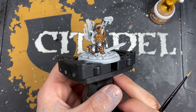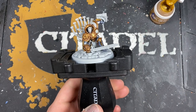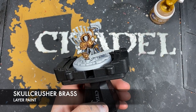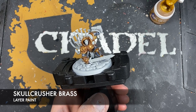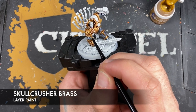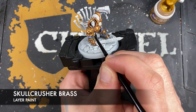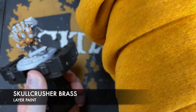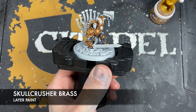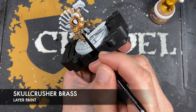And so with that done you should now have some beautifully shaded gold. So what we're going to do is we're going to layer it up and make it nice and bright and the colour that we're going to be using first is Skullcrusher Brass. This is just a really lovely yellowy brassy gold type colour and it just looks gorgeous. So what we're going to do is we're just going to start picking out all of our details, just like this, just avoiding where that shade has settled.